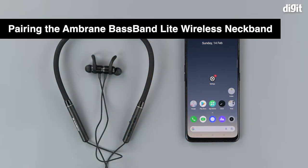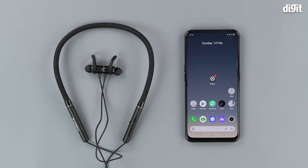Hello and welcome to Digit. In this video we will be showing you how to connect the Ambrain Baseband Lite earphones to an Android smartphone via Bluetooth. All you need to get started are the earphones themselves and an Android smartphone.